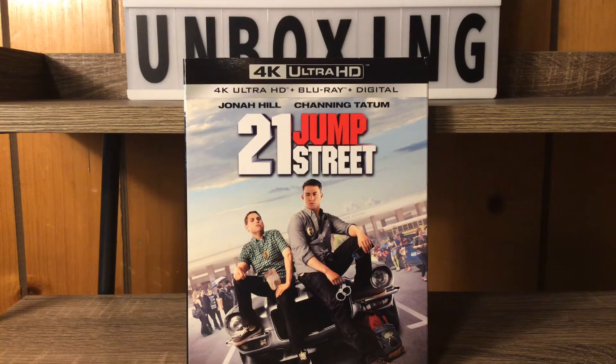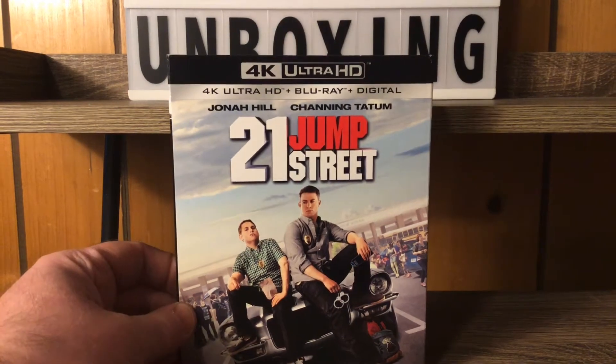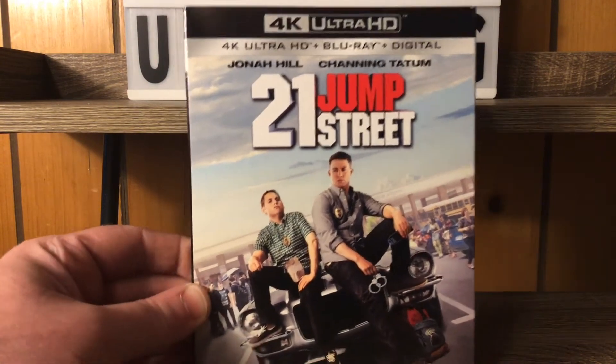Hey everybody, it's Betty One and I'm back at you again with another 4K unboxing. We got the 21 Jump Street — Jonah Hill, Channing Tatum — everybody. We got the 4K Ultra HD Blu-ray with digital copy going on right here.